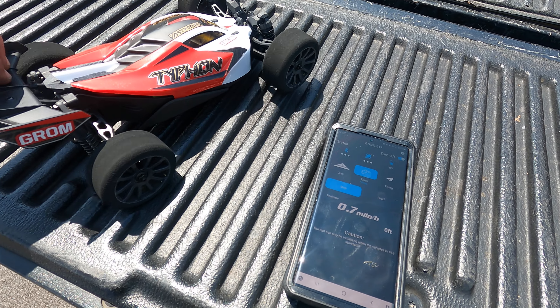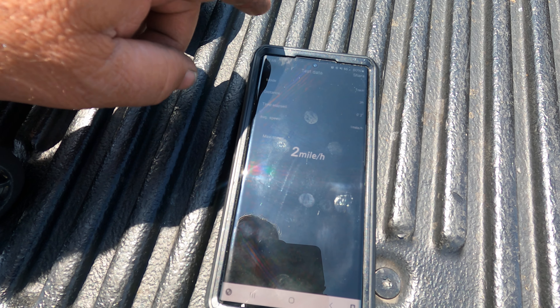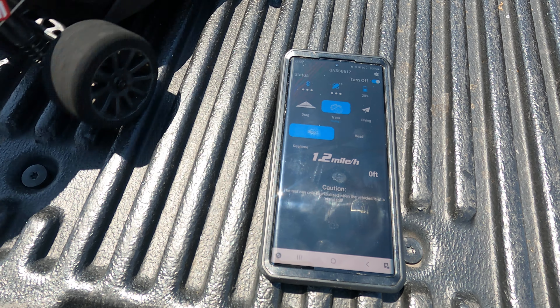Alright guys, we got the little Grom out — a little Typhon Grom. We'll see if we can get this little pass in. Just playing in the parking lot today near the house. Let's see if we can get a pass in. There's a lot of rocks in this parking lot. They haven't opened this place yet.